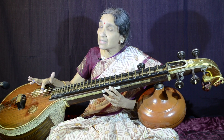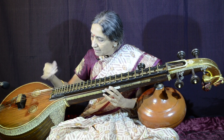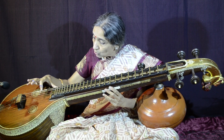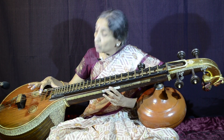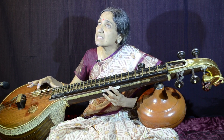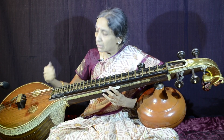When you pluck, don't go inside the string — pluck from outside. Your hand should be between the string and yourself. Don't go inside, don't go between the first and the second string or the second and the third string. Even while plucking the third string, don't go beyond the string; go before the string.